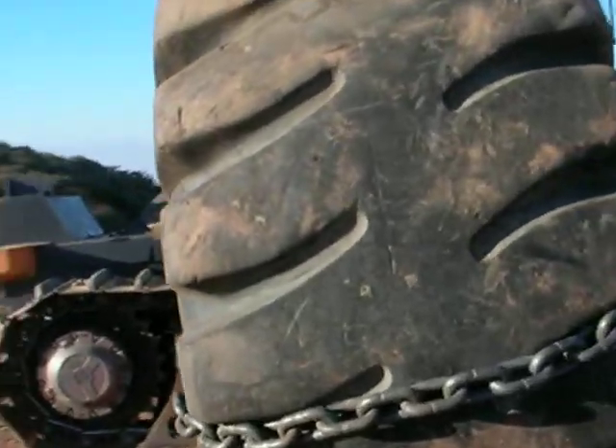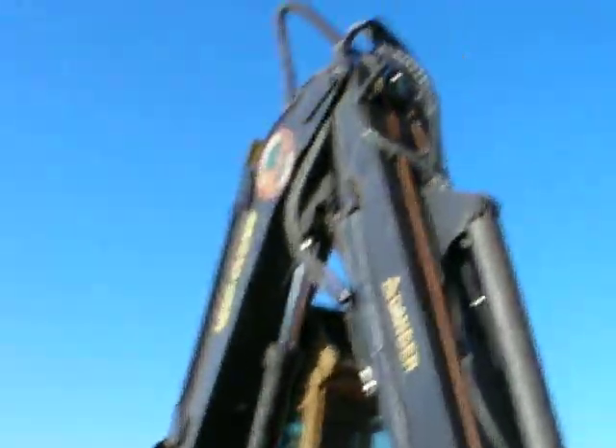This is a 3/4-inch chain. I've got two that go around the tire to break up the material, then this one here is to clean it and move it out of the way. We're going to fire this thing up and see what she's got.